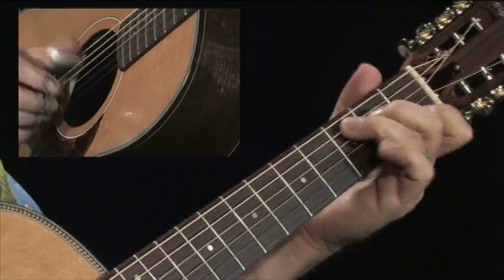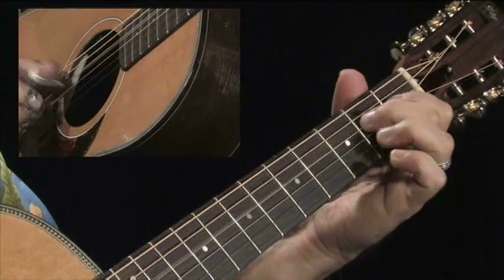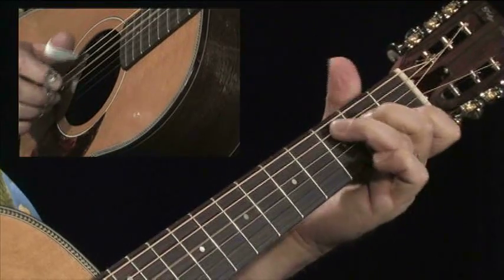You can do a lot with just a few notes — it depends on the rhythm that you want to throw these in. If you look at my right hand, I'm just using my thumb there. I generally tend to use that in that area.